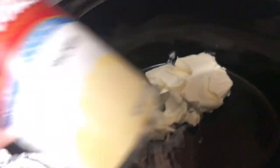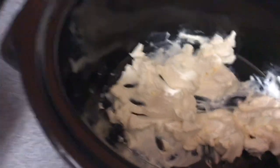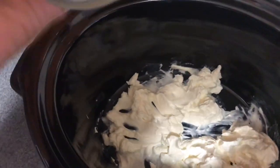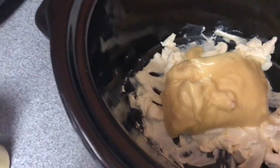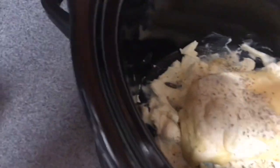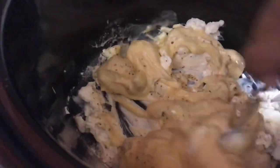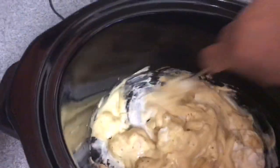I'm going to add it all in and mix it together with the Italian seasoning. Here's my cream cheese — it's softened up. I'm going to go ahead and add in my cream of chicken. It's stuck in there — I'm using one hand, you guys. There it goes. I'm going to add in my Italian seasoning and get a spoon to mix this all together. I know this looks a little crazy, but it is so delicious. It's so creamy.